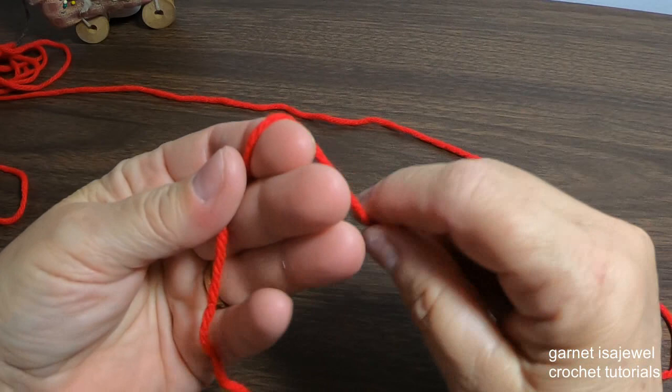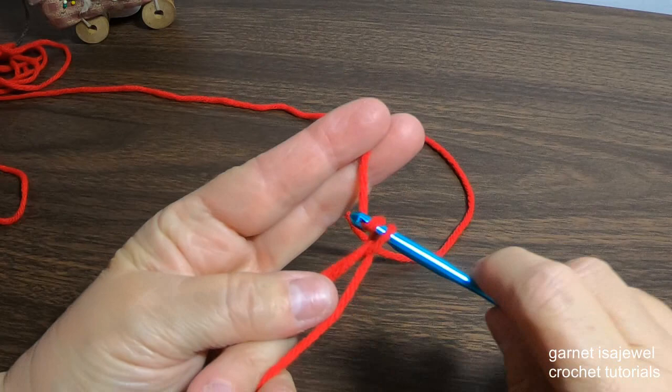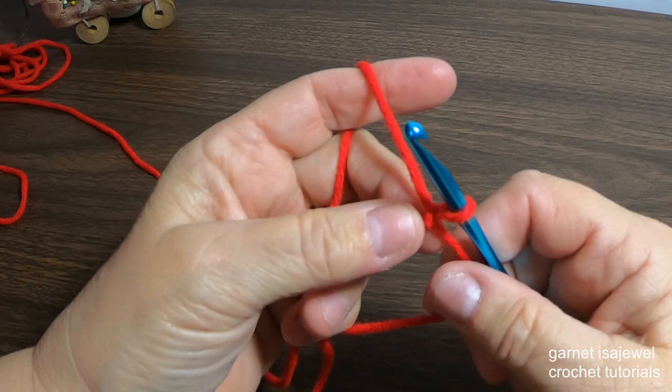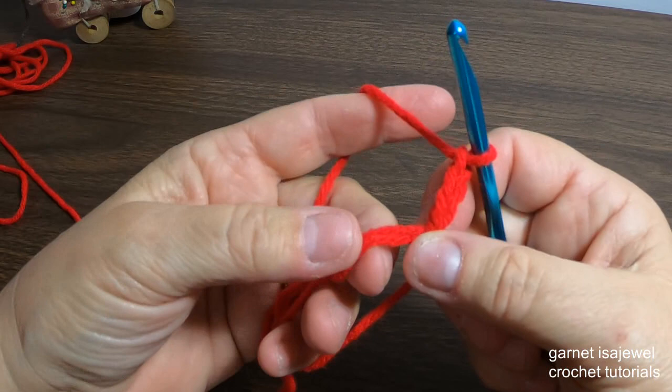To begin we're going to start with a magic circle. Wrap it around until we have a cross, go underneath the upper part, pull up a loop, and complete as if you were doing a chain stitch. Unloosen your tail — it's always cumbersome for me, but a lot of people can do this with no problem. Let's go ahead and chain three, which will count as a double crochet.